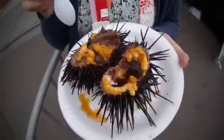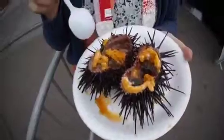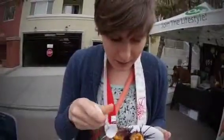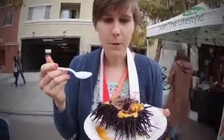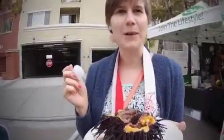I was advised to put soy sauce and lime on it and then try one with no topping. So I'm going to try the one with no toppings first. Alright, here I go. Okay, not bad — a little fishy, a little salty, definitely really chewy.